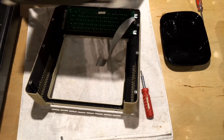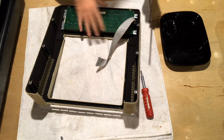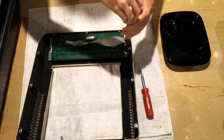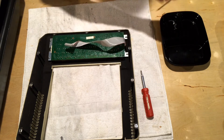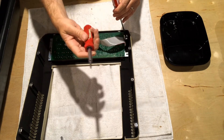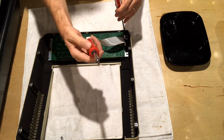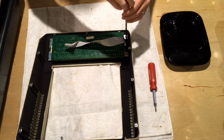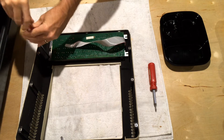It helps when doing this to have a long Phillips screwdriver for most of these screws, especially once you get inside the case and near the motherboard. The shorter ones have handles that get in the way of the case and you have to start turning at an angle, which tends to create problems.